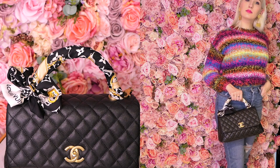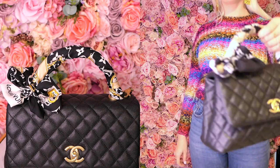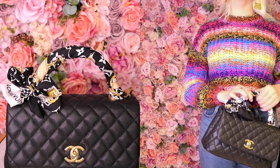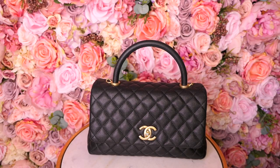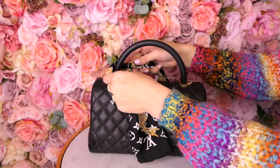This is the Twilly I actually just leave on this bag because I bought it specifically to go with it. I find that the Louis Vuitton is a little bit longer and suits the Cocoa handle better, because I tried an Hermès Twilly and you cannot do this style of wrap with it — it's too short.